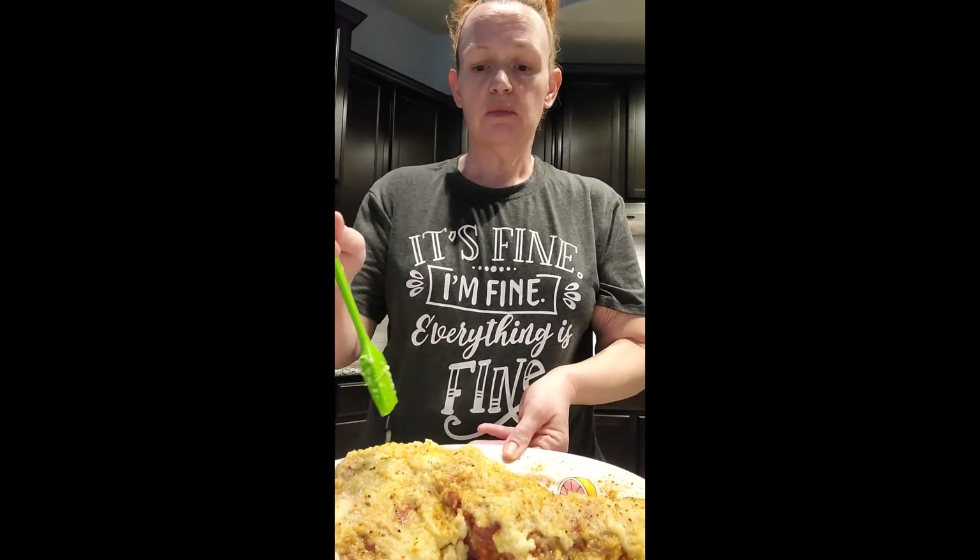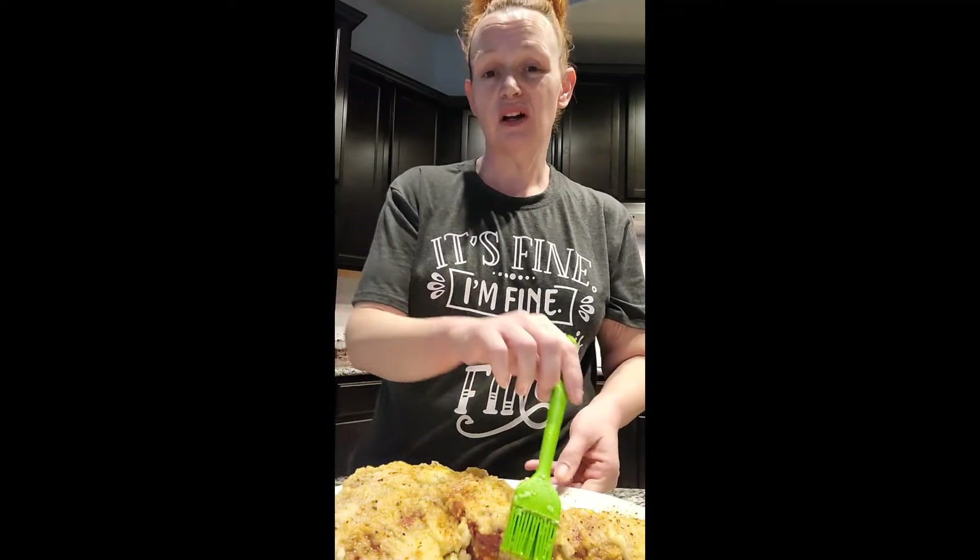One thing I didn't mention: right before you cook this, take your pastry brush and brush all the garlic-onion mixture off to the side and essentially dump it. If you leave it on it will burn and it'll be too much — it's good just as a marinade and a flavoring.